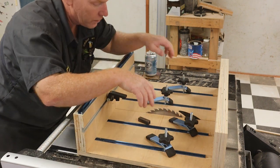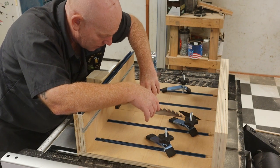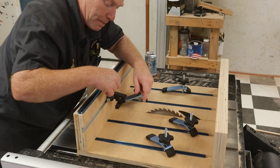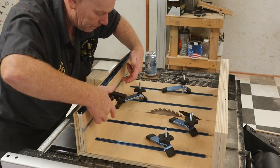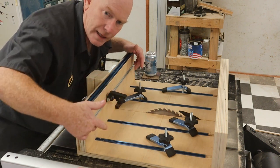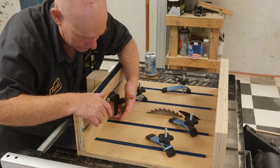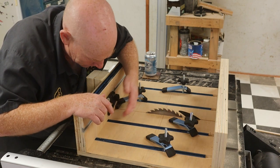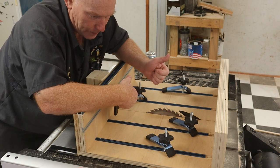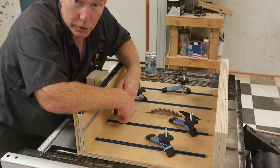I put four strips of t-track in here, and these are the hold-down clamps that come with it. So you can take little tiny pieces, stick them in here, and lock it down so you can safely cut them. The t-track that came with the original kit is inside here — the gray stuff. I think I cut the dado too high for this one because the stop is too high. I needed to drop it down about three-quarters of an inch. It still works, except for little tiny pieces.